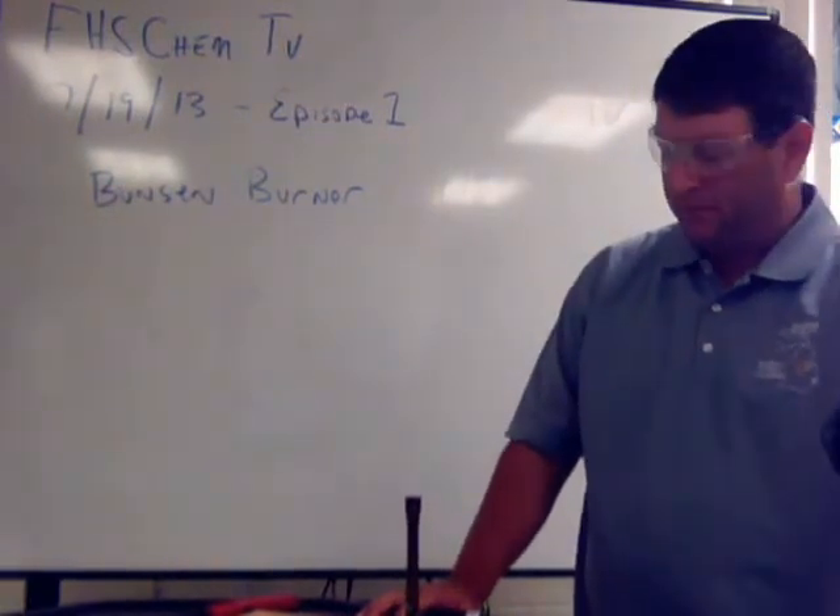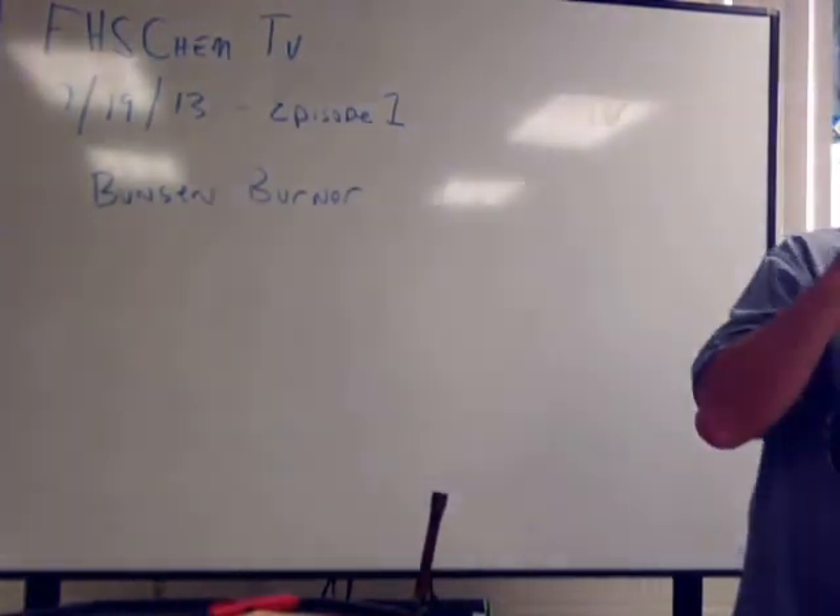Thank you for watching FHS ChemTV. Have a great day.